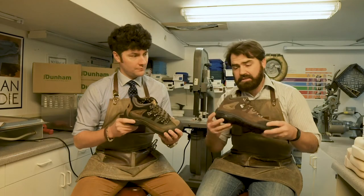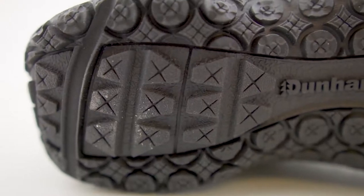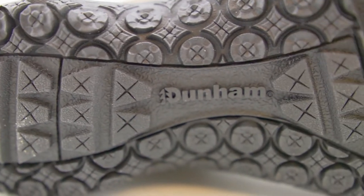There's a fiberglass shank built into the sole, which gives you a lot of lateral stability. So if you have ankle falling in, it's going to hold you up pretty nicely.